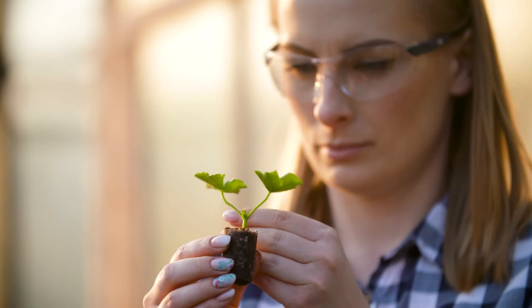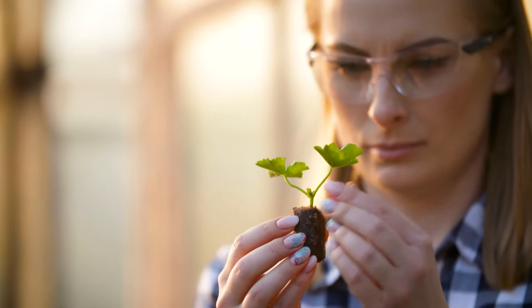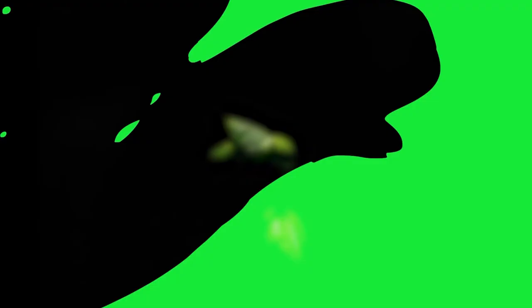Don't over-fertilize. To prevent vinca leaves from curling, don't over-fertilize. Too much nitrogen in the soil reduces the pH levels of the plant, making it hard for the roots to absorb air through them. This, in turn, leads to curled-up leaf edges. To add nutrients to the vinca plants, use fertilizer to promote plant growth and health.